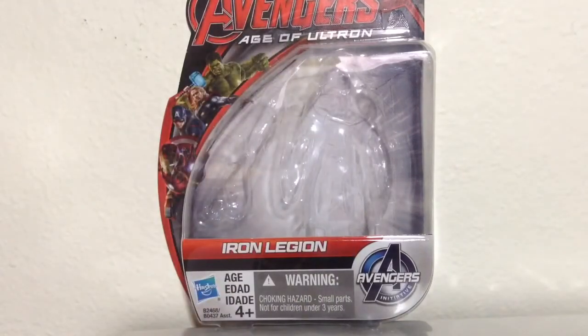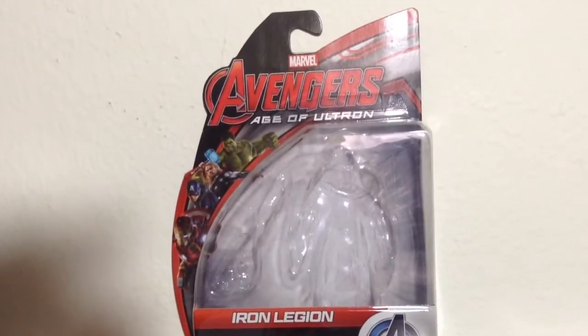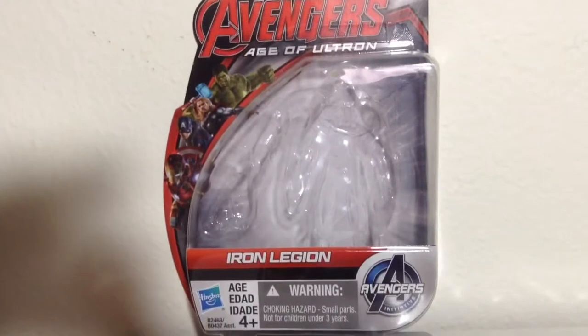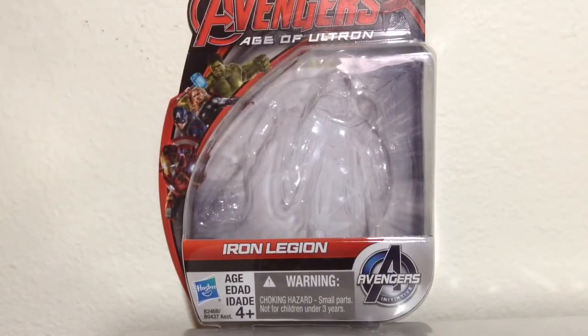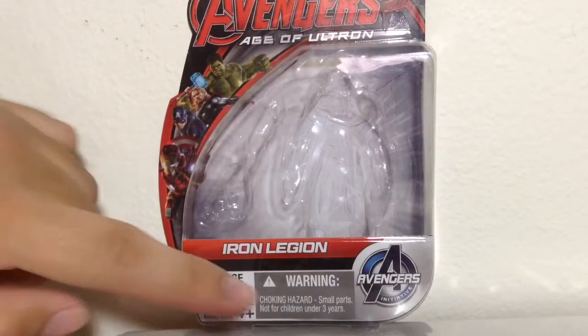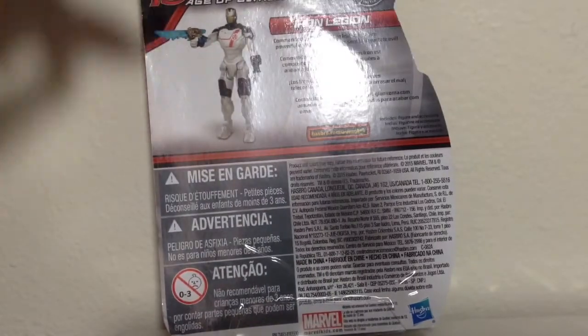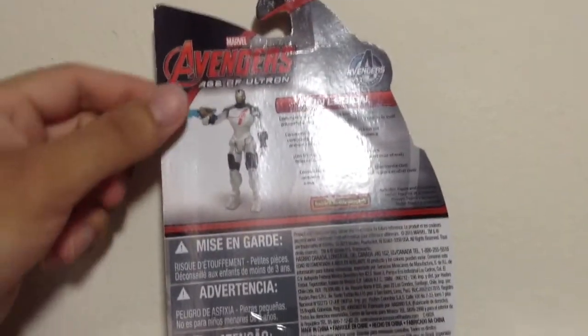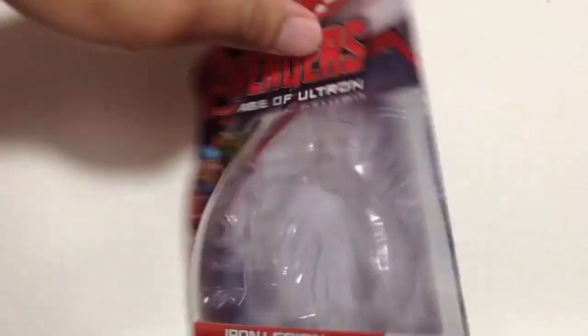Neat figure, but before we look at that, let's take a look at the packaging. It has the standard Age of Ultron packaging that we've seen for several months now. This is part of Wave 2. We have the Avengers Age of Ultron logo, Hulk, Thor, Cap, and Iron Man on the side. The name of the figure, which is the Iron Legion. Hasbro logo, and Avengers Initiative logos. On the back here, we have an image of the figure and a little bio. Standard packaging, nothing special.